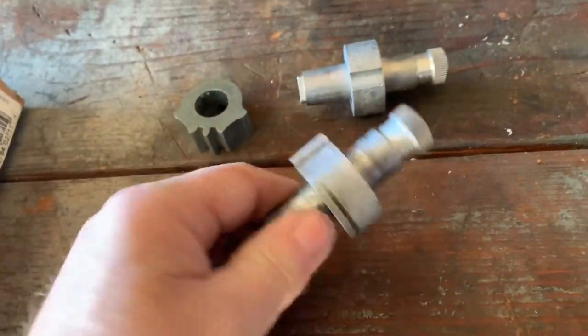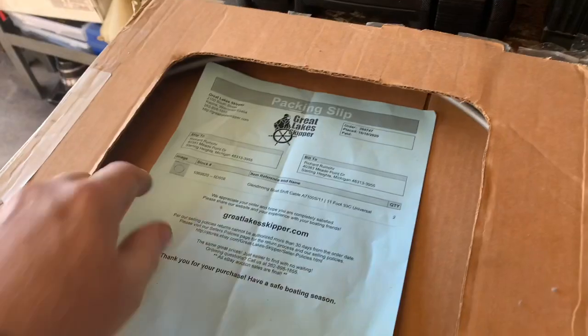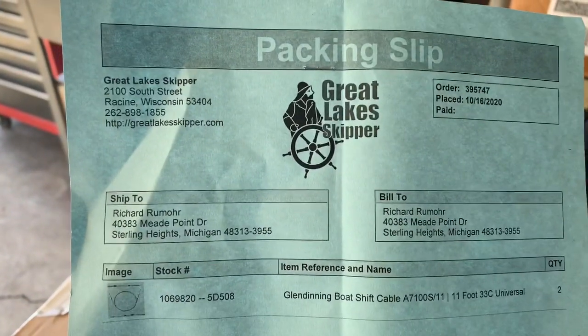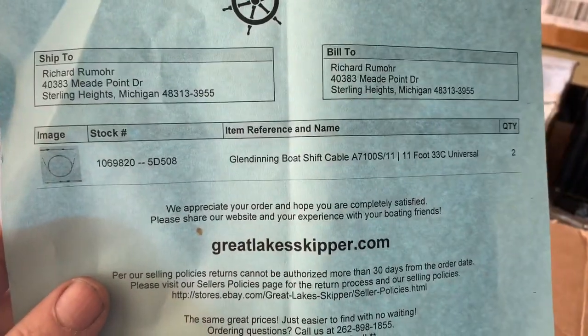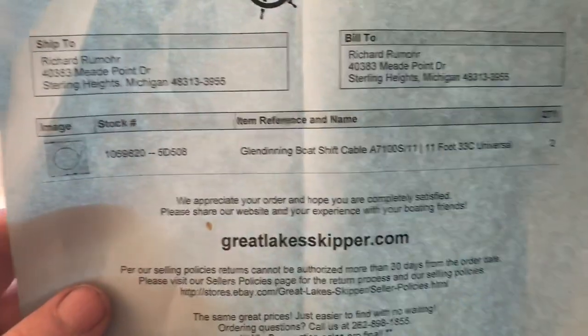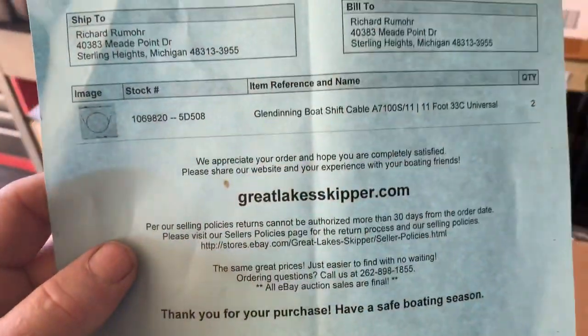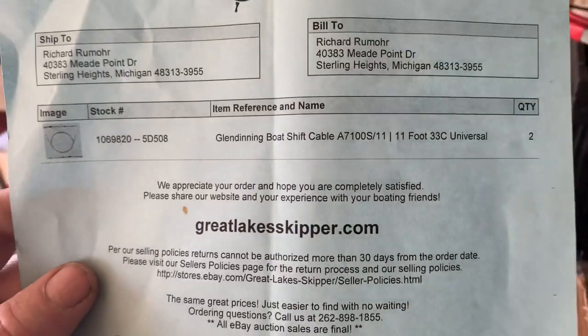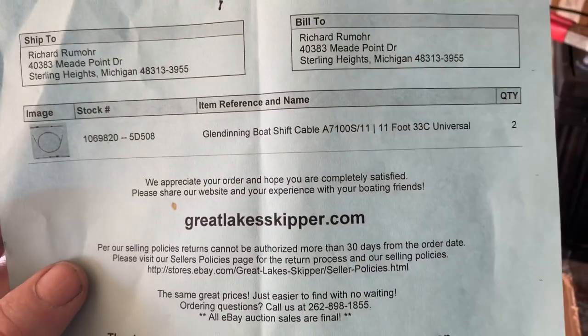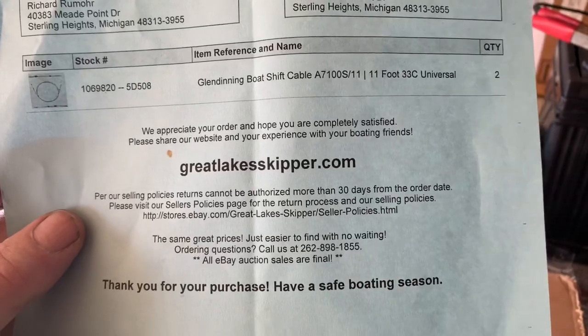I also purchased a couple of new shifter cables through Great Lake Skipper. These are generic cables — 11 feet long for what I believe is a 14-foot boat. You can see the part number; I got two of them, one for the throttle and the other for the shift. This should work really well.